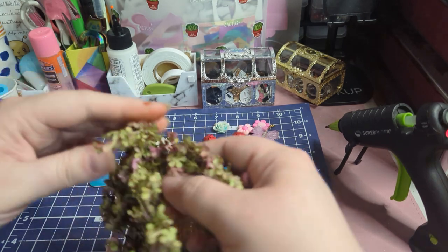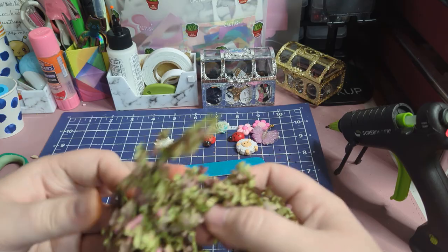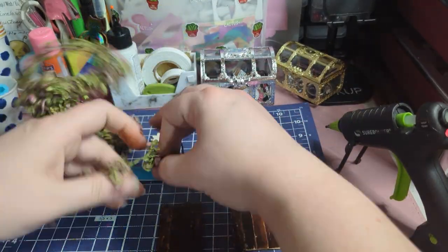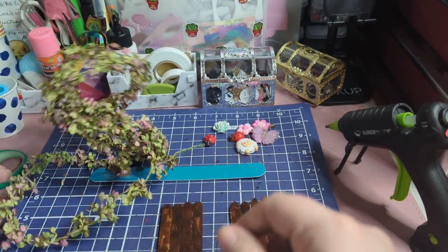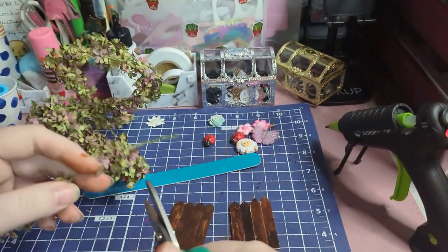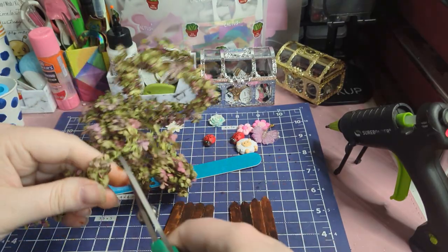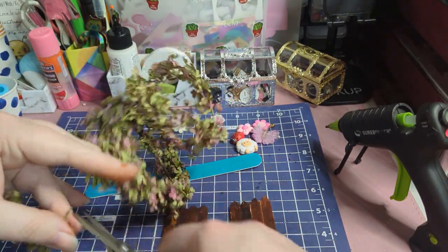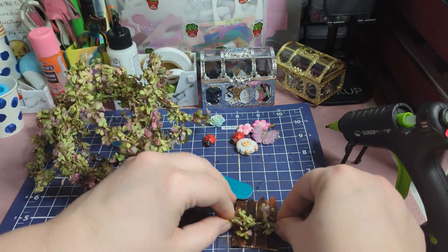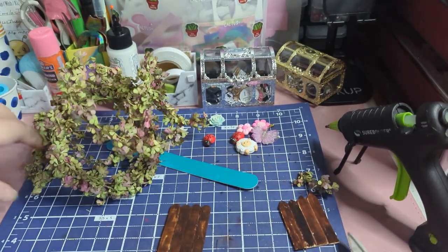I gotta find the end of it. I believe this is the end of it right here. I'm going to trim just a bit of this off. These are titanium scissors so they cut through wire pretty easily. We're going to take a little bit of foliage like this — you can put it at the bottom, in the middle, at the top, or you can have it go crossways. Decide how you want your foliage.